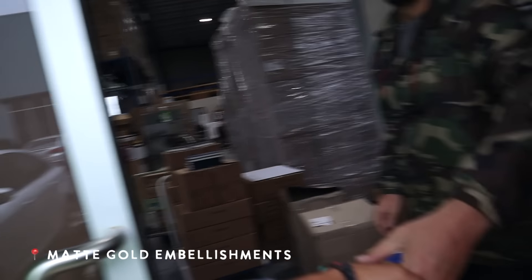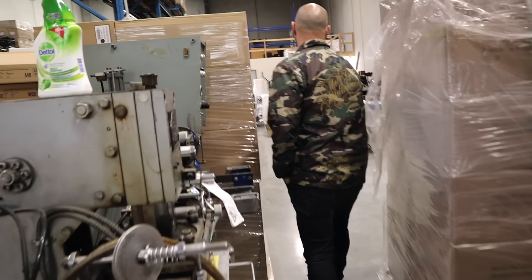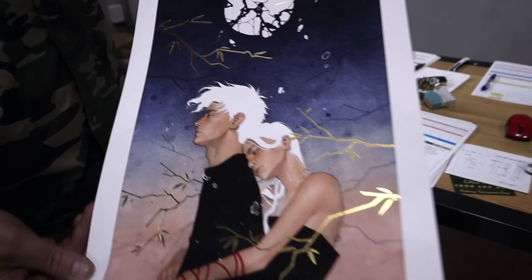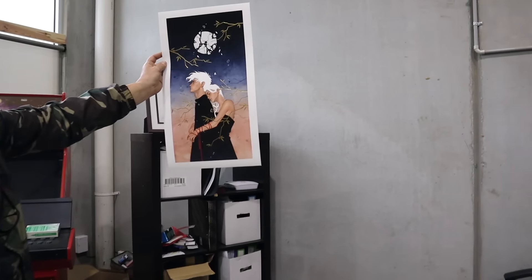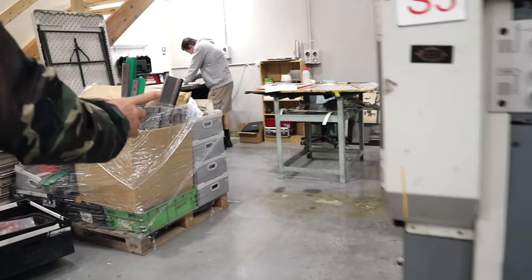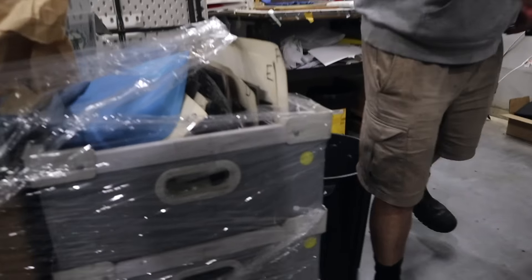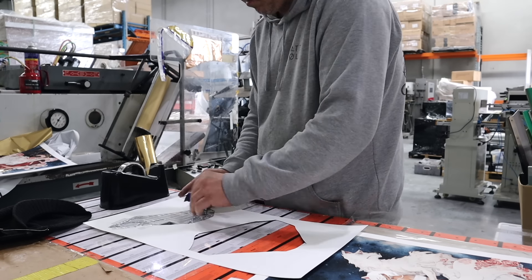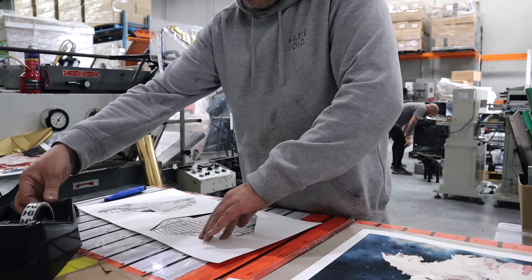Now this man here is the genius behind all the gold foil prints — matte gold himself. And yeah, his surname is gold, which is pretty cool. And this man here is Dave, another super important person at matte gold embellishments. He's the one that does all the foiling and figures out all the finicky fine-tuning of each print to make sure it's all perfect.